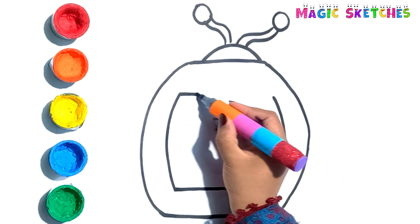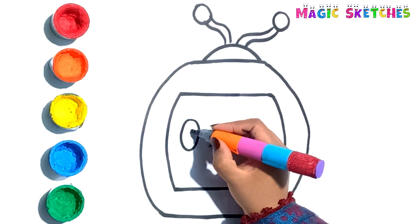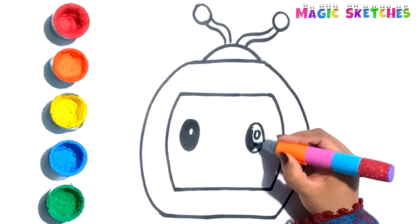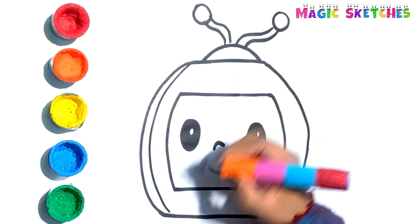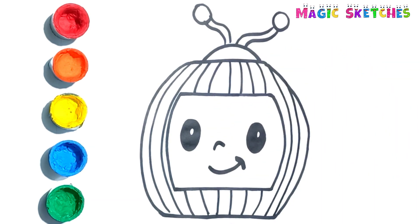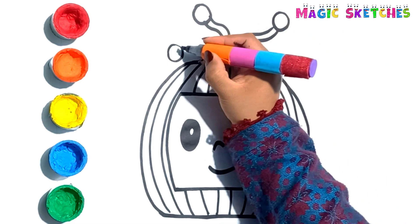Now I am drawing its face. I am drawing lines on it to give it the shape of a watermelon. It has a bug on it.